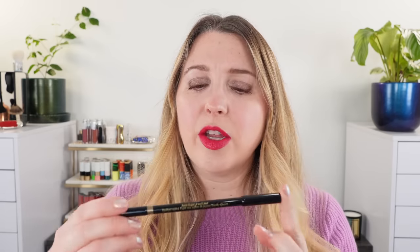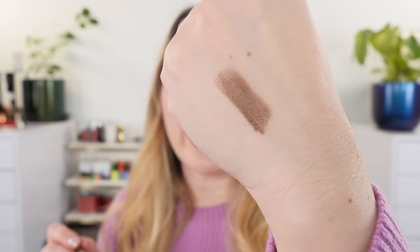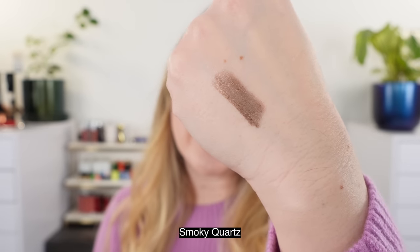Following that, we moved into eyes. Today I wanted to highlight one of my new favorite eye pencils. I picked this up — it came out in December. This is from Victoria Beckham and it's one of her Satin Kajal liners. Victoria Beckham recently came out with the Jewel liners, which all have some shimmer in them. She first released three shades, then she came out with this one. This is Smoky Quartz.